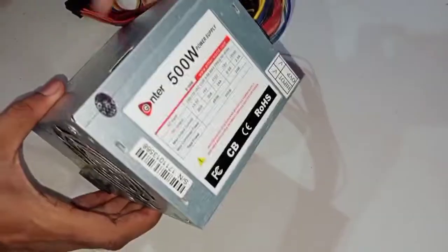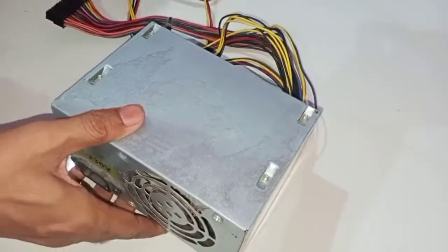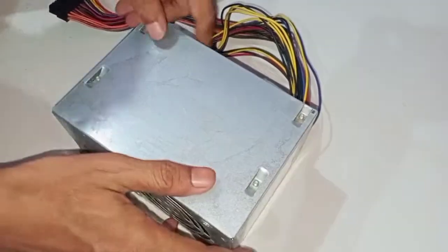The full form of SMPS is Switch Mode Power Supply. This is a part of a computer which supplies power to the computer. I'm Santosh Sakpal for Working Image. Let us see — this is an SMPS which I removed from my computer. Now first we have to check whether this is really working or not.